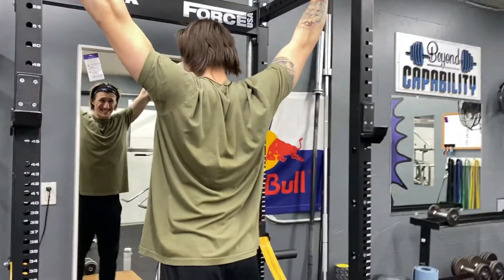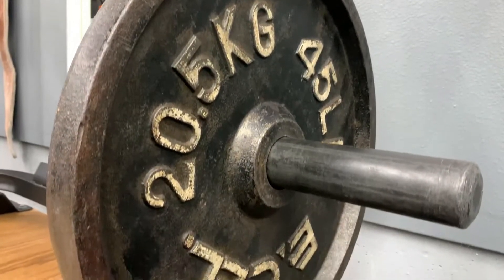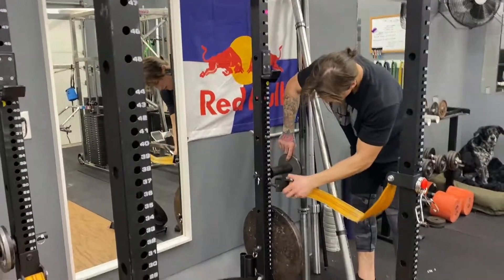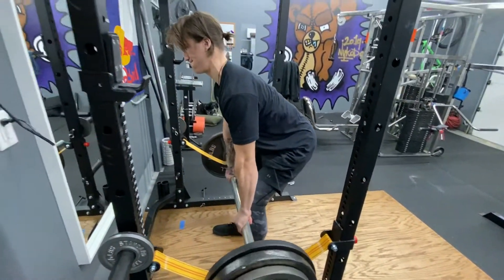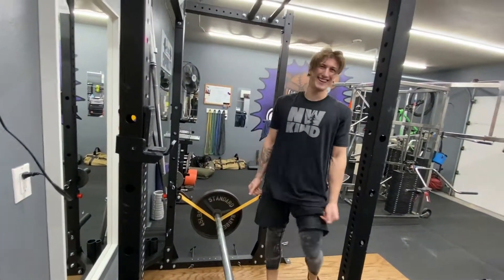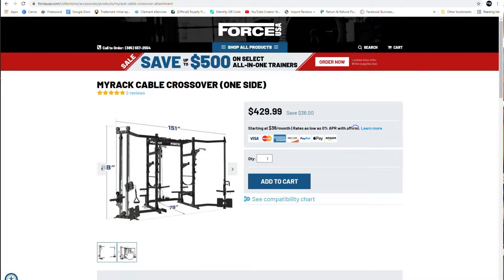The third pro is that it's modular. You can add monkey bars to have two pull-up bars in one, a landmine attachment, plate holders, slings, and pins for your safeties. There's a lot of options. And they actually have pulley systems you can attach to the left and right side of the rack, giving you a whole cable system so you can do flies or any other cable accessory you want.